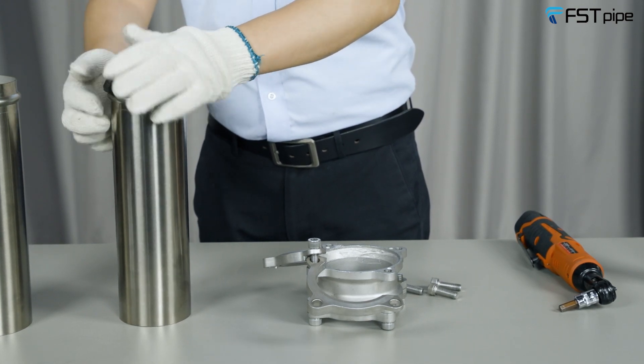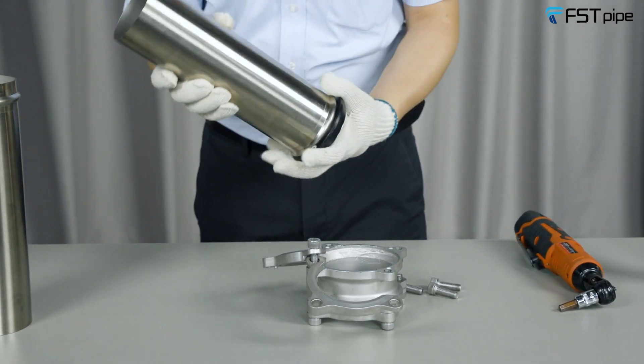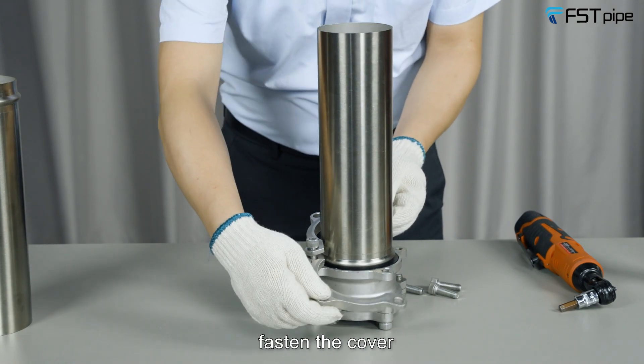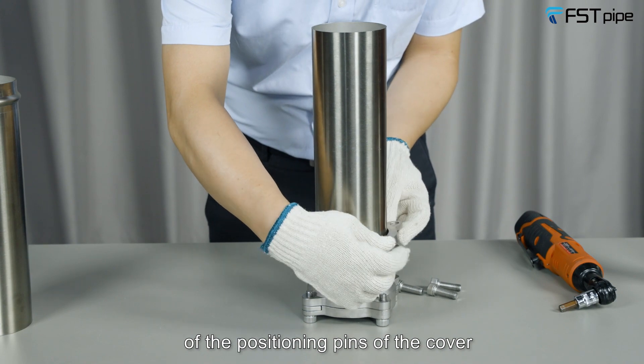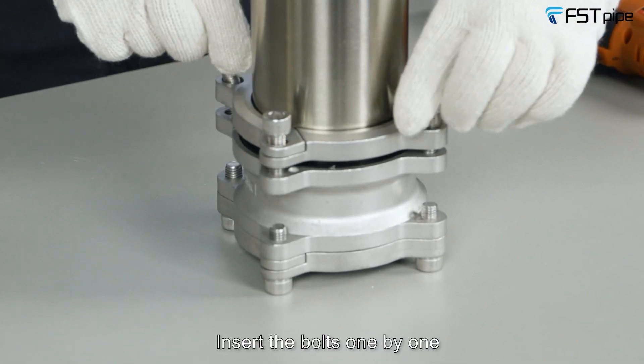Then insert the stainless steel pipe into the equal socket. Fasten the cover and pay attention to the alignment of the positioning pins of the cover. Insert the bolts one by one.